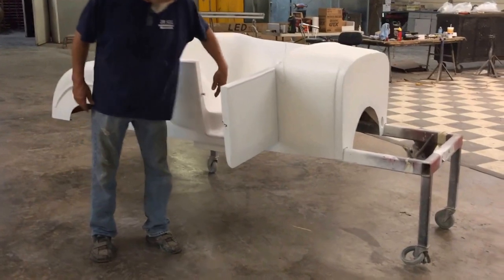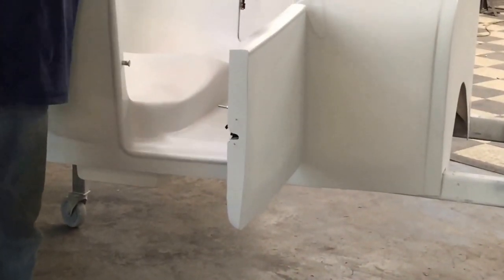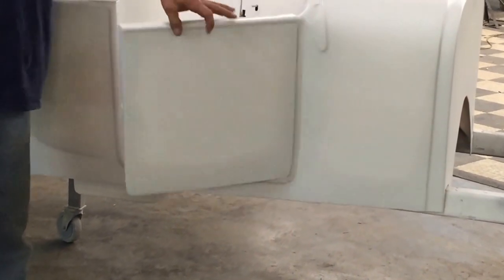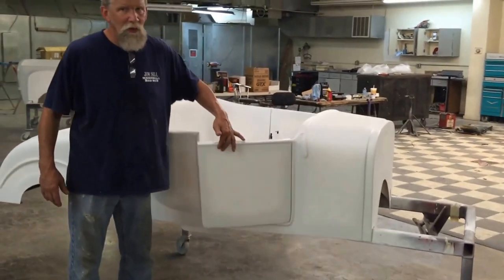We've got bear claw door latches, and when you buy the car, it comes hinged and latched already. You don't have to deal with any of it. It shuts easy, opens easy.